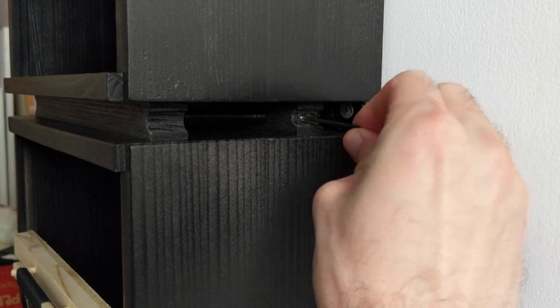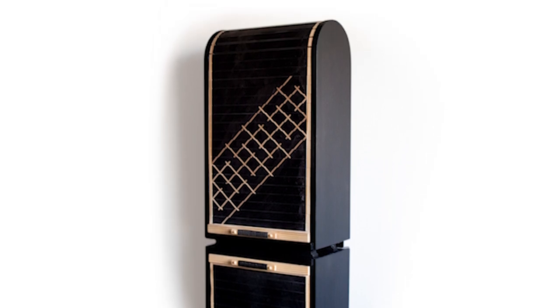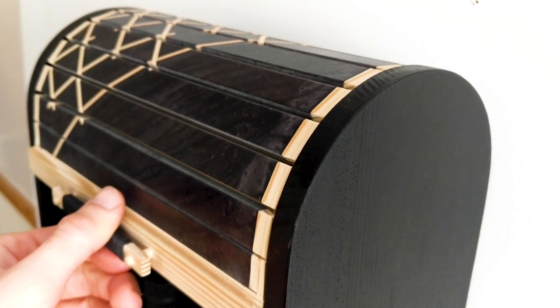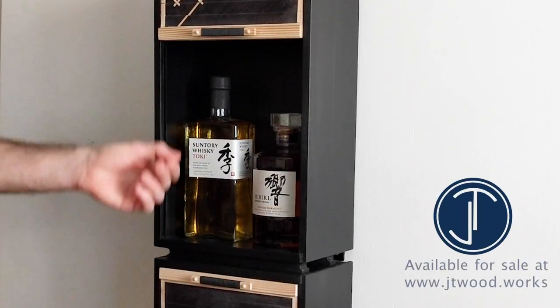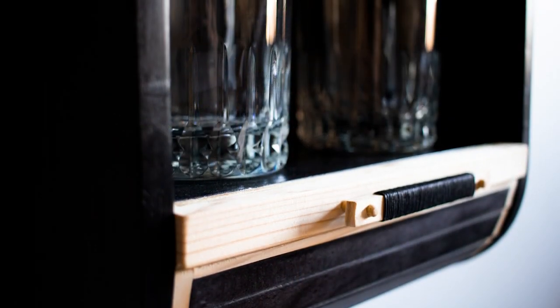This was a really fun project as I've never made a tambour door before, and this definitely won't be the last time. It's much easier than I originally thought and I couldn't be happier with the results. It's pretty hard to believe that this came from a couple of 2x4s. If you're interested, this cabinet is available for sale and there's more details on that down below. Let me know what you think of this build in the comments, and more importantly what you would put in it. Hit the thumbs up button if you liked the video and be sure to subscribe so you don't miss future ones. Thanks for watching.